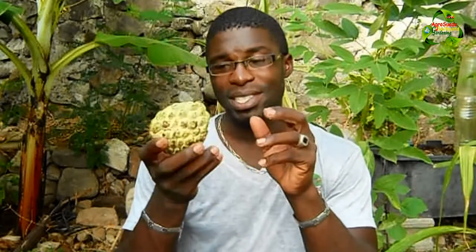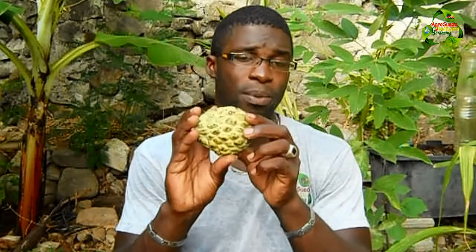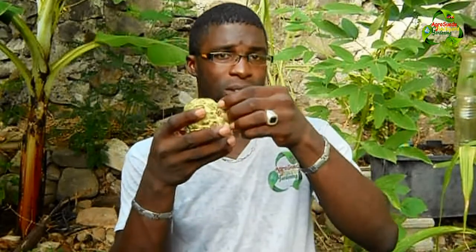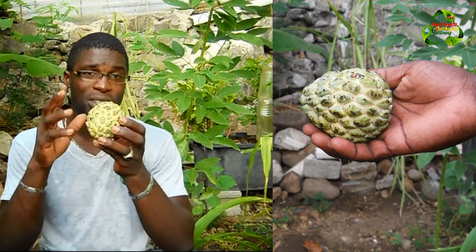This fruit is quite similar to the soursop — it's also called sweetsop. On the outside it's a bit different: it's very small compared to the soursop and also has some bumps on the skin. Every bump, believe it or not, represents what you will see on the inside, and every bump possibly has a seed.